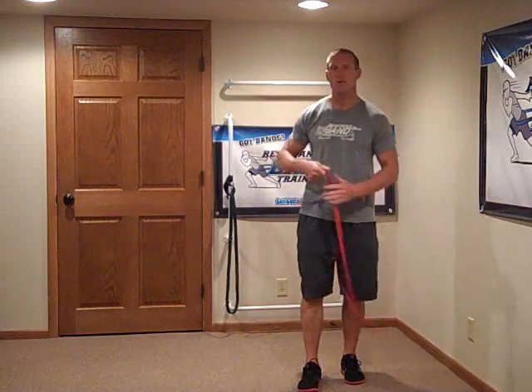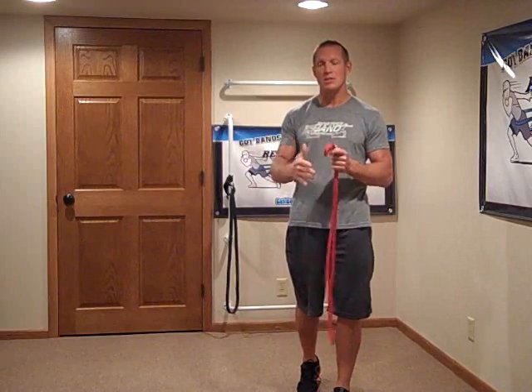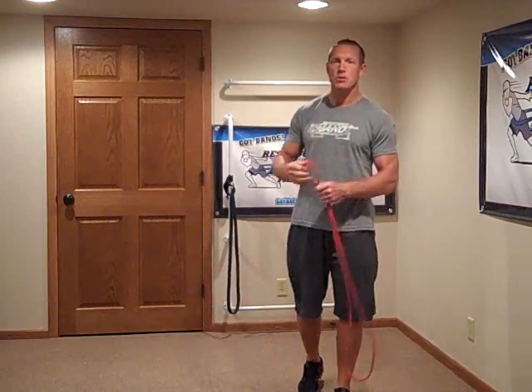A quick and easy way to shorten the band for pushing-type movements is to use what I call a quick hand release, or quick hand attachment. Let me show you what I mean.